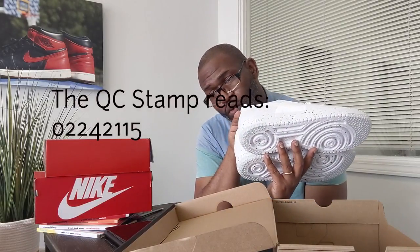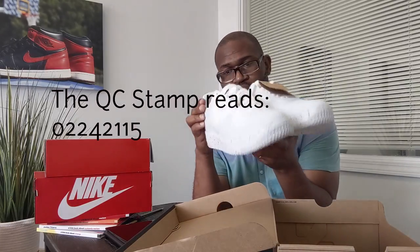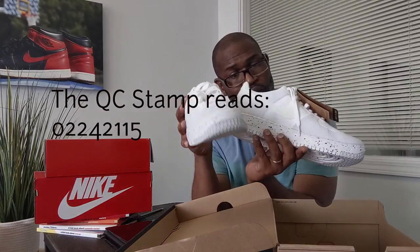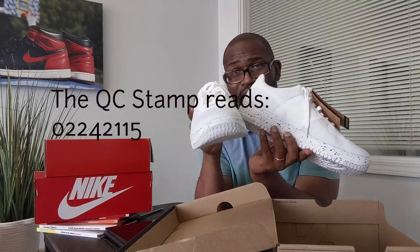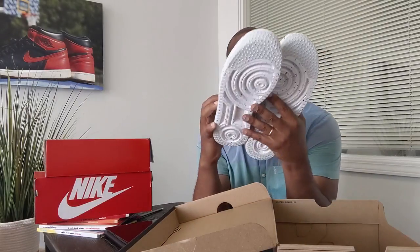That red stamp reads 02/24/21. Going back inside the shoe, the date should be within a month — I always put it at four weeks. The second date on this shoe is 02/06/21, and the box stamp is 02/24/21. That's perfect, so we're good to go.